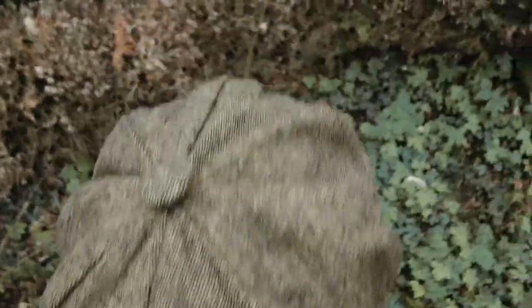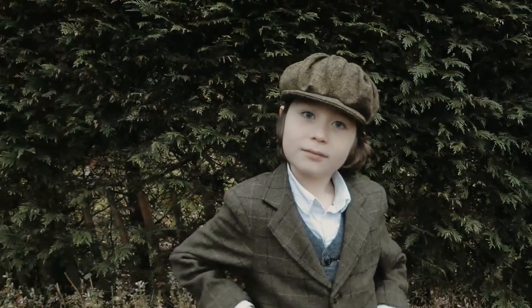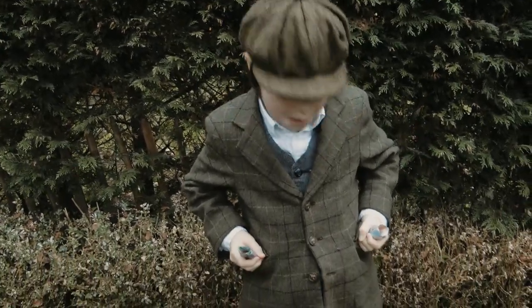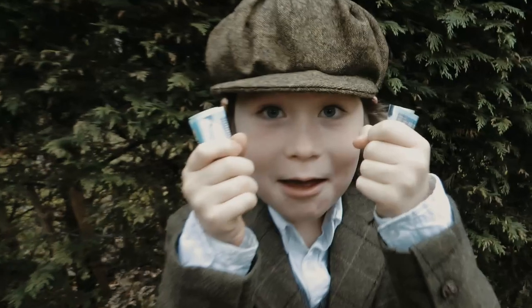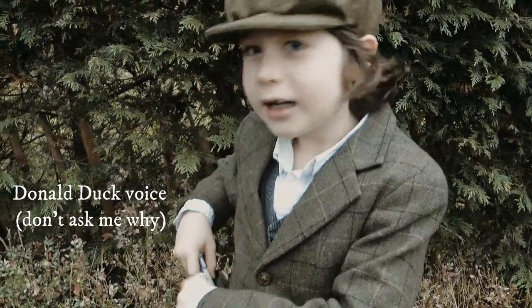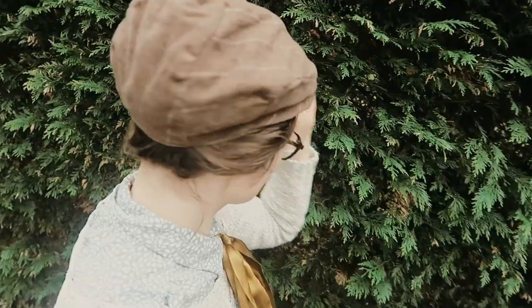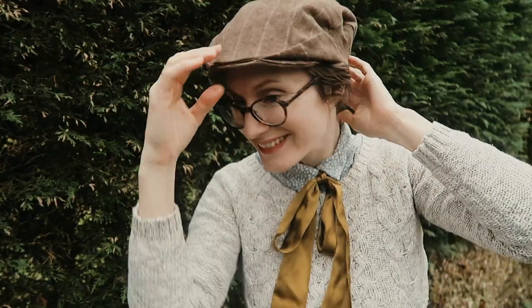I didn't show the making of my son's baker boy cap because it seemed a little superfluous, but here it is. I love it so much. Doesn't he look cool? Did you rob a bank? Yes. And surprise — there's one for me too! Whilst I was making the mockup for my husband's flat cap, I forgot to add seam allowance to it and it turned out way too small for him, but just perfect for me. I love it and I've been wearing it loads. I want to make a baker boy cap for myself too, but I haven't gotten around to it yet.